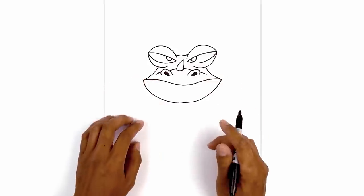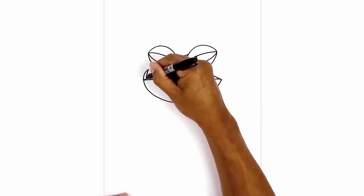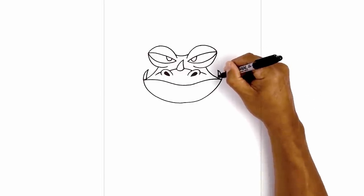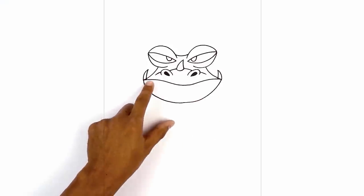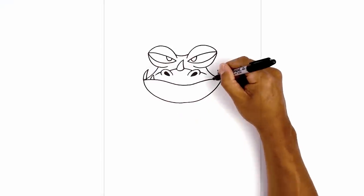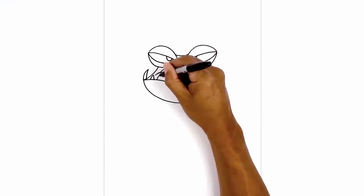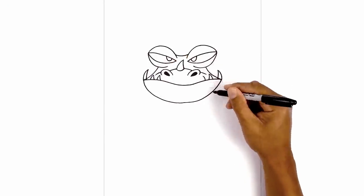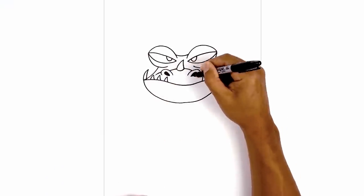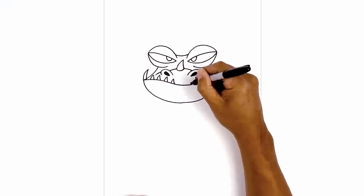Now we're going to add some teeth along the edge of the mouth, starting on the left side. On the corner of the mouth we're going to curve up and then in, then hook that back out and down. We'll do the same thing on the right. Let's add some smaller teeth on the inside — starting from the left, leaving a gap, curving up and in and hooking that down. Do the same thing on the right side. Now leaving a gap we'll draw another tooth, and again leaving another gap we'll draw one more. We're just going to continue this in towards the center, going a little bit smaller on the inside.